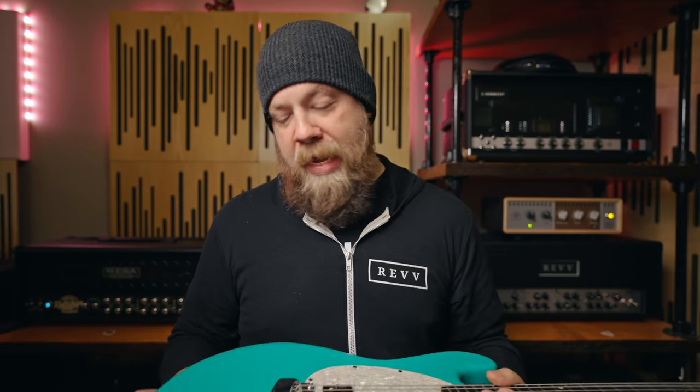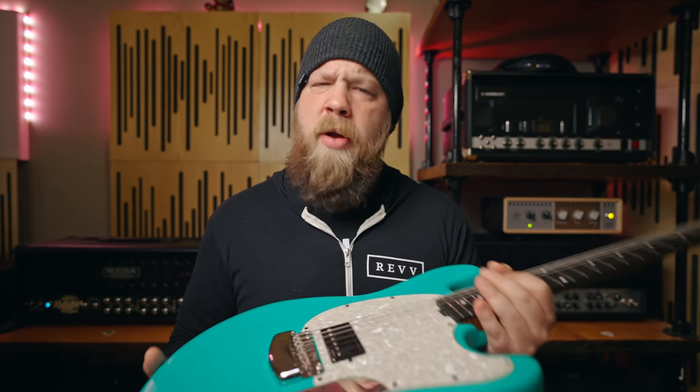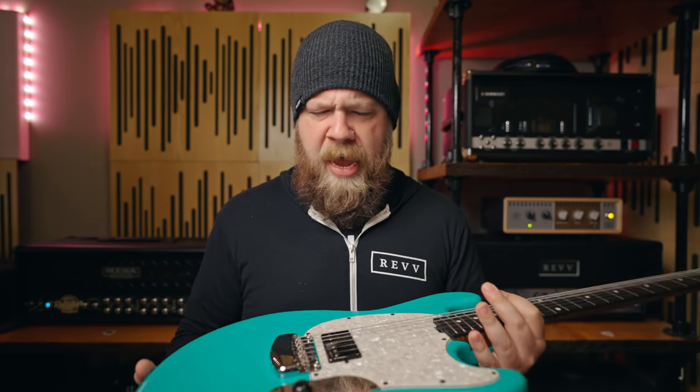It sounds unbelievable. I took it to rehearsal the other day right when I got it, and it sounds so throaty and huge. It's so stable, there's a good amount of weight to it — about nine pounds — and it's just exactly what I wanted.